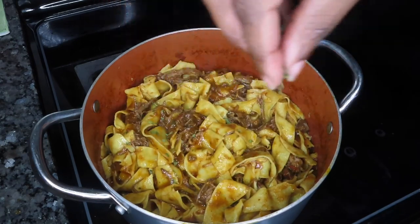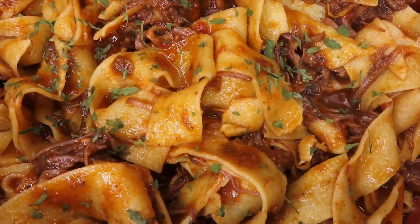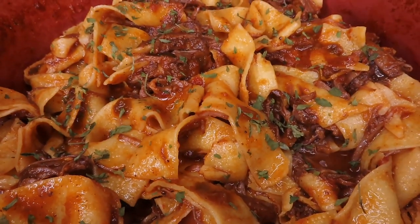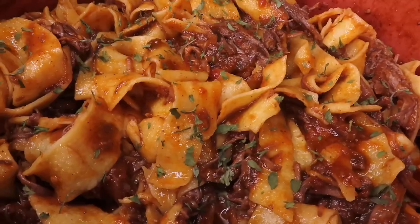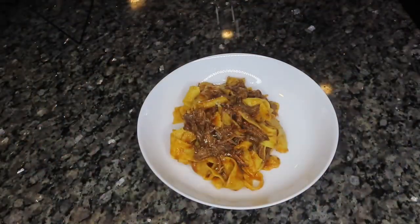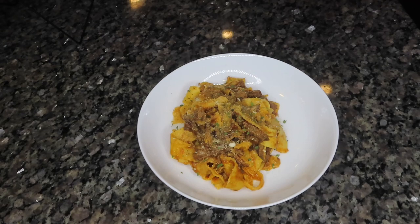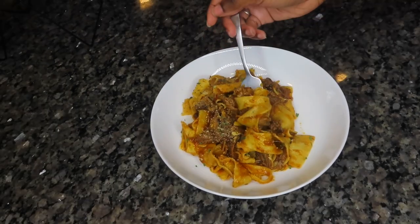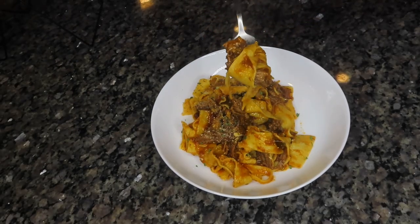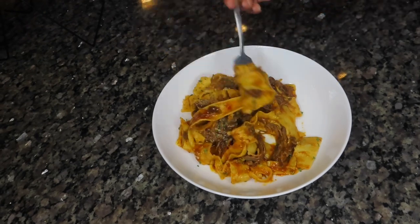I added some parsley to make it pretty, and that's it — my easy and delicious short rib pasta! When you serve yourself, add a little bit of parmesan or pecorino romano, whatever you like, along with a little more parsley. Then prepare yourself for the biggest, warmest hug you can get from a bowl of food.